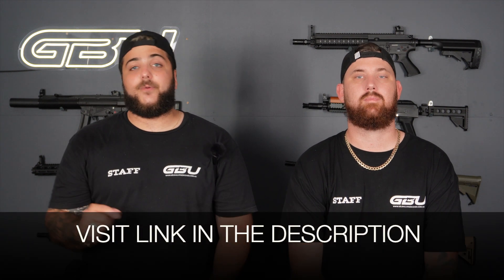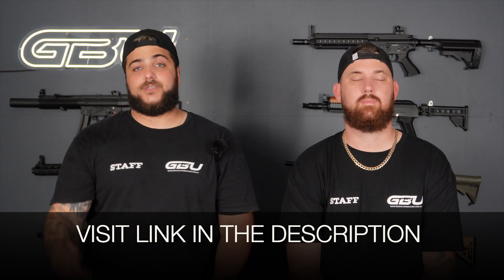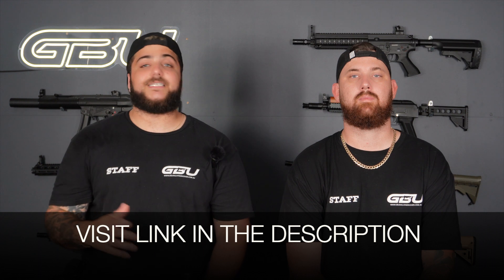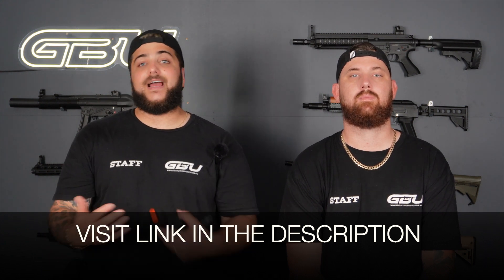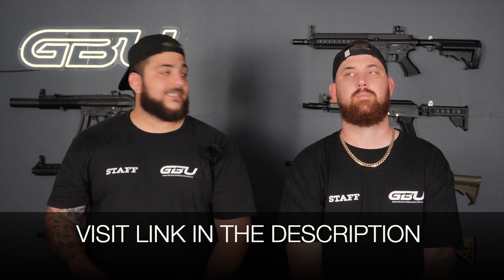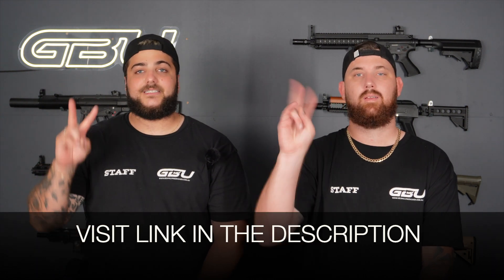So that's the Glock 22 by Double Bell, the Double Bell P226, and the Golden Eagle 5.1 or 4.3 Hi-Capper or Golden Eagle 1911s in CO2 or green gas. All these blasters are available on our website — links to each individual product will be in the description below. If you have friends looking to get into gel ball, send them this video. We're happy to answer any questions in the comments. Thank you so much for your time — we'll talk to you soon!